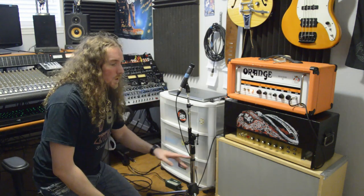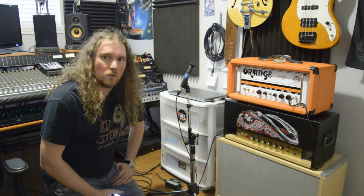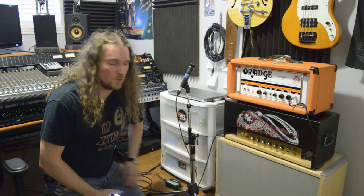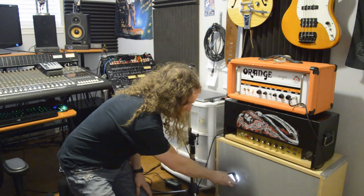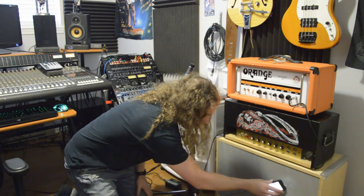Let's talk about mic placement. This cabinet has two 12-inch speakers in it, and they're slightly staggered — the one on the right is slightly higher than the one on the left. A little trick I've learned over the years: if you want to see where the speakers are inside your cabinet but there's a grill cloth over the top, get out your phone, turn on the flashlight, and hold it right up to the grill cloth. You'll be able to see exactly where each of your speakers are.